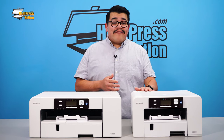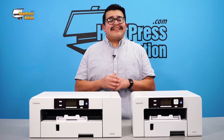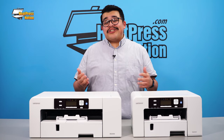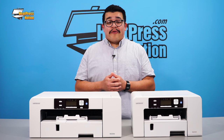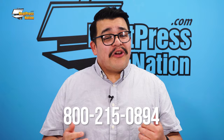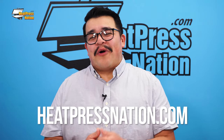Sawgrass continues to set the bar time and time again with each new product release. The launch of the SG500 and SG1000 combined with their complementary programs continues that legacy of innovation and progress. Heat Press Nation is proud to carry the complete line of Sawgrass printers, inks, and accessories. For more information on the SG500 and SG1000 printers, please feel free to give us a call at 800-215-0894. You can also visit us at HeatPressNation.com. I'm Jared with Heat Press Nation — thanks for watching.